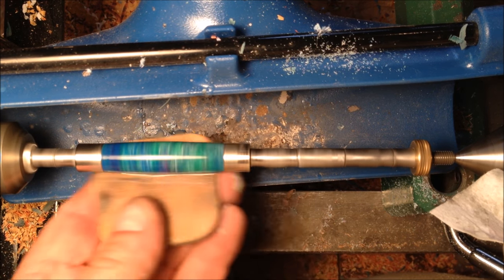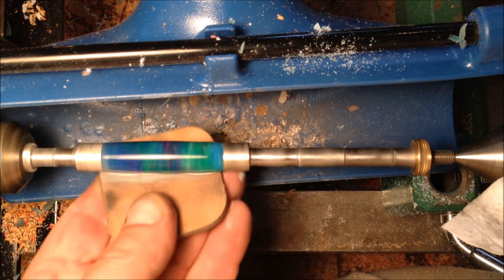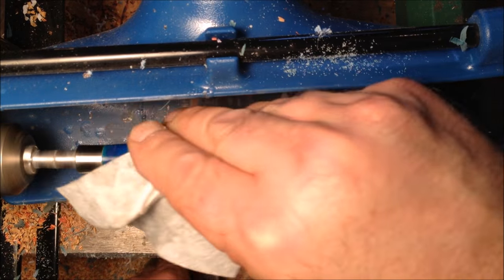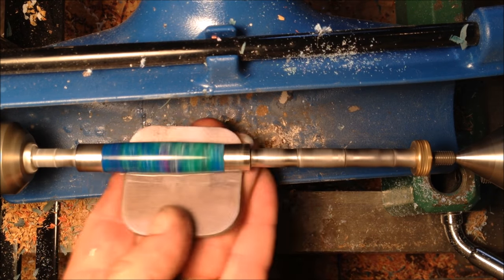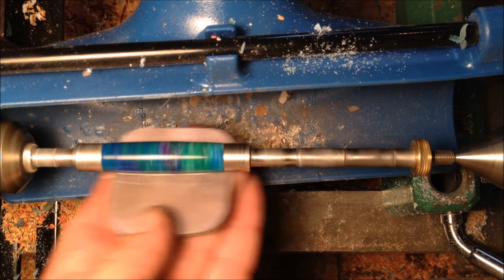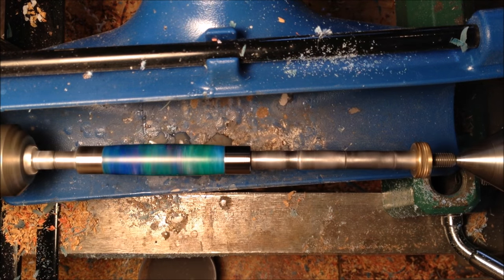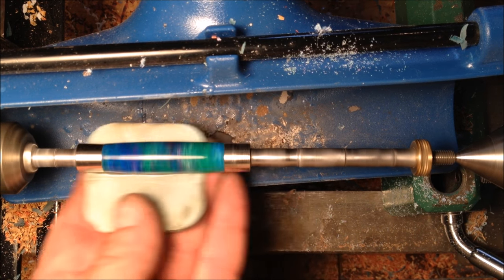Here's the third pad — let's see if we can build a nice little slurry with it. Not too bad. The purple one here is the fourth pad. It's going to be difficult to build a slurry with it sometimes, because the abrasive is so fine on the fourth, fifth, and sixth pads as well.